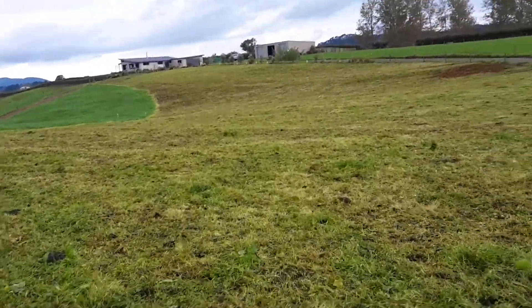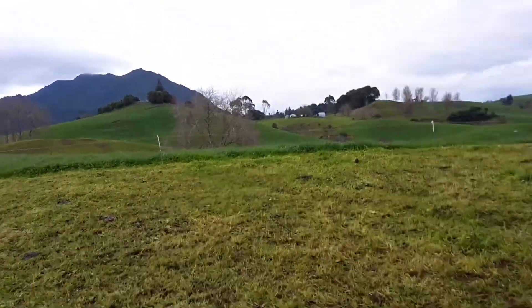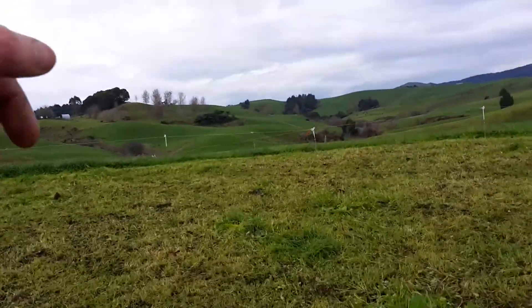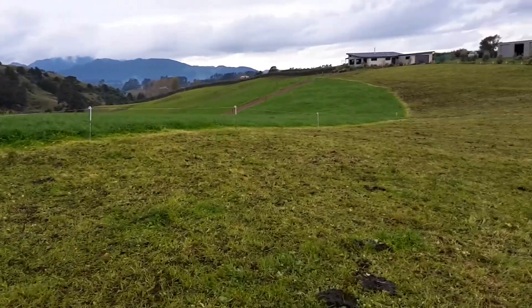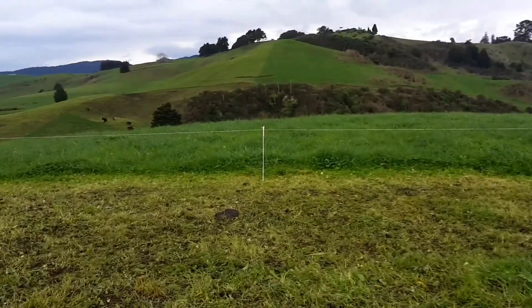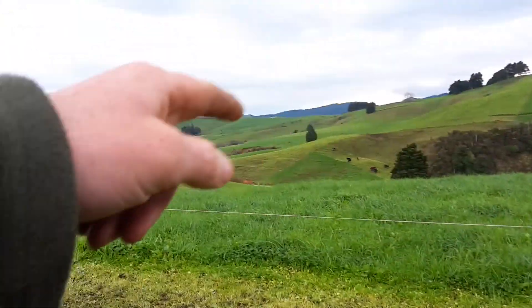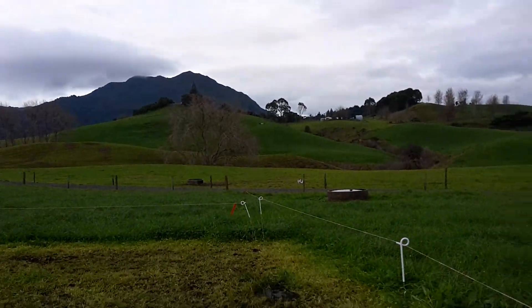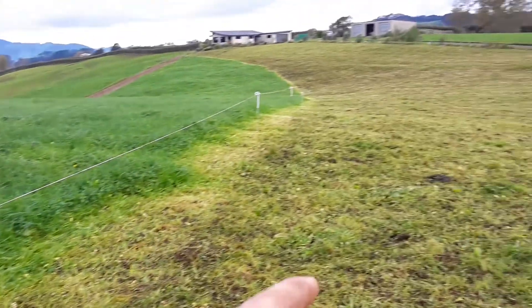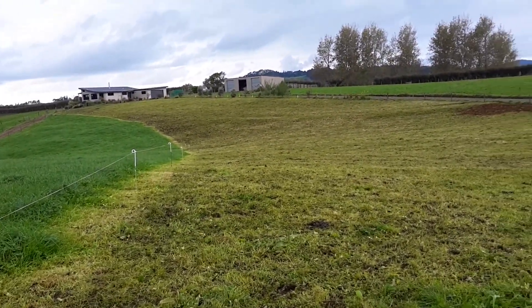They've actually got one more break here, but what I'm going to do is put a break up on the other side. We've split this paddock roughly in half. I'll set up a break down here, let them have this break and then let them have that one — because it means it's one less day where they're walking over this area. I think that'll help the grass a bit.